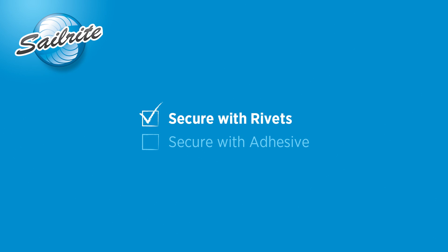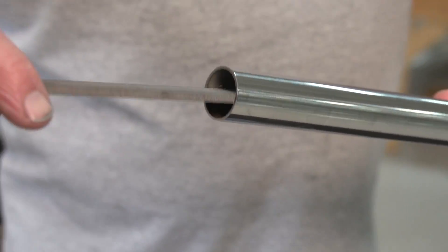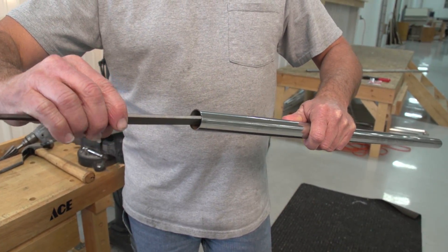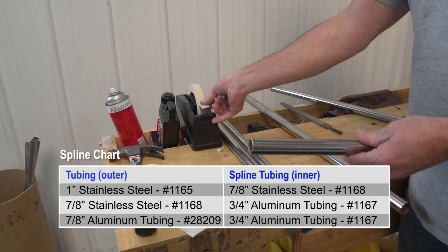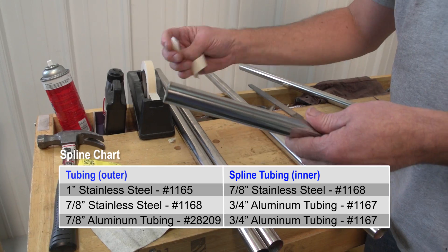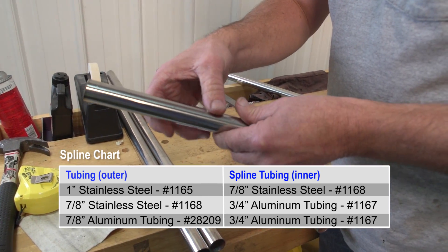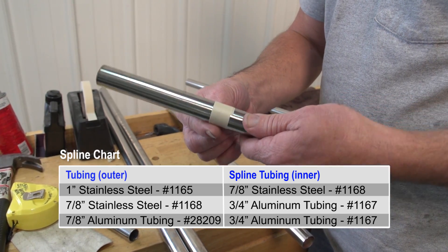We will start by showing rivets. Greg is responsible for bending tubing and he is going to show us how it is done. Take out any burrs by filing the inside of the outer tubing. To join 1 inch stainless steel, use a 7 inch stainless steel spline tubing cut to about 6 to 7 inches in length. Greg will take some masking tape and wrap it around the spline tubing about 2 or 3 inches from the end.